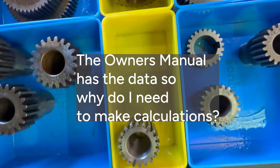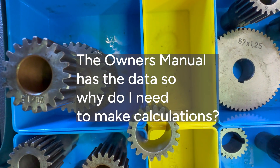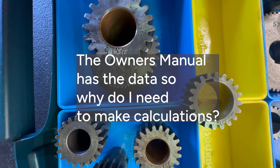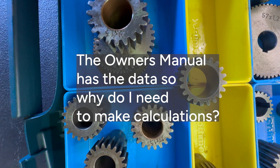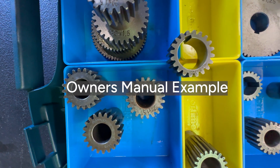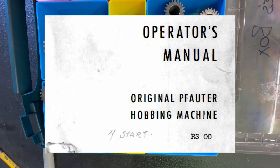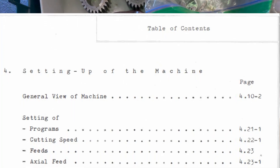You might be thinking, why don't we just look in the owner's manual — doesn't it have all this stuff? Well, I would say it should, and I'll tell you to look there first to know what gears to put in. The OEM would tell you exactly what's necessary. Here's an example: an old owner's manual for a hobbing machine we use. It has a list of gears for each tooth count, so you change the change gears to determine the tooth count of the gear you're going to cut.